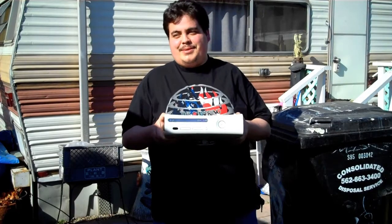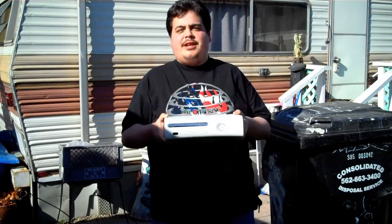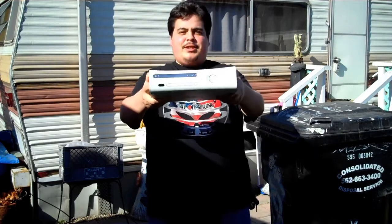Hi, this is Bobby from BN-Games.com with your Will It Smash segment. Today we have an Xbox 360.